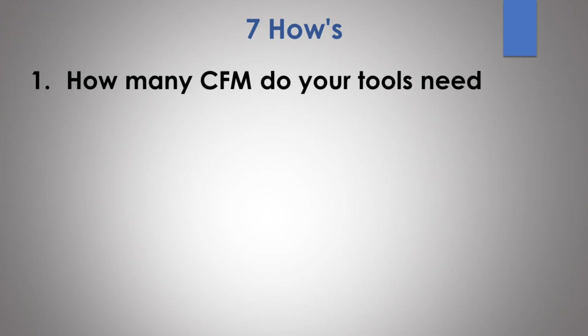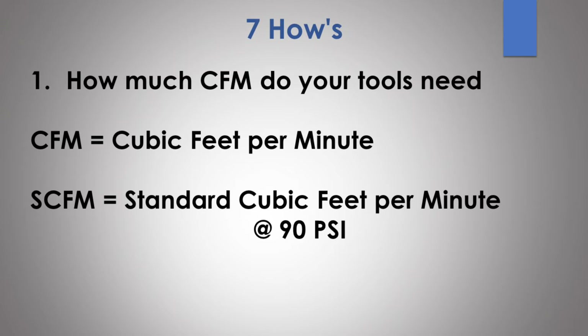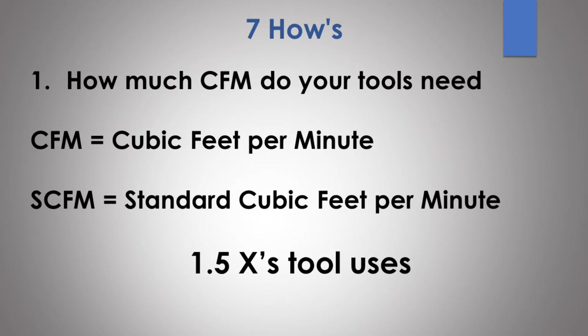Now let's talk about my seven hows you should consider when buying an air compressor. The first how: how many CFM do your tools need? When shopping, you'll see two measurements — CFM, which stands for cubic feet per minute, and SCFM, which stands for standard cubic feet per minute. CFM is simply a measurement at atmospheric pressure — 14.7 psi. SCFM measures at 90 psi, compressing that cubic foot of air into a small packet of energy. SCFM is an important measurement for air tools because you should buy a compressor that can produce 1.5 times the SCFM you're going to use.